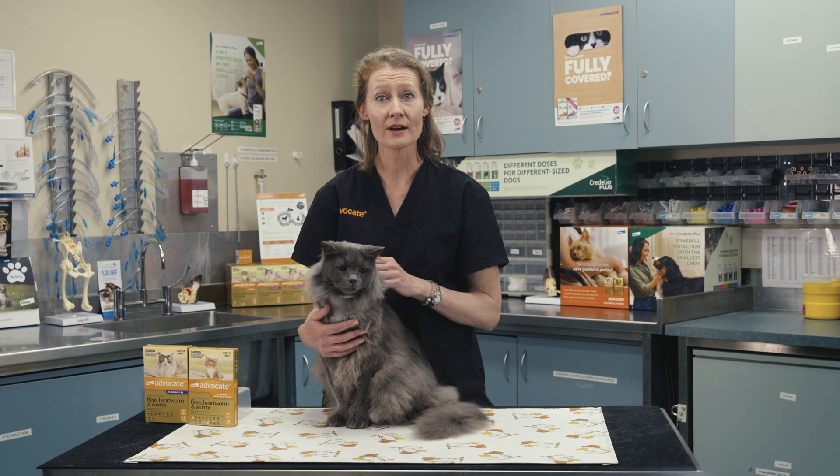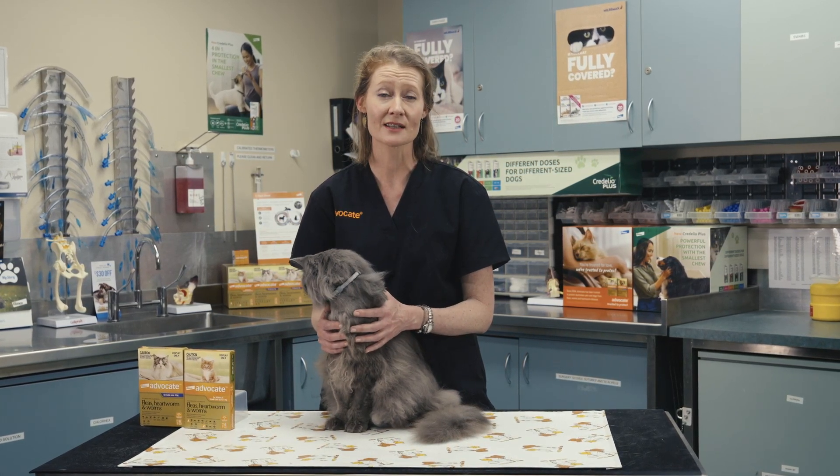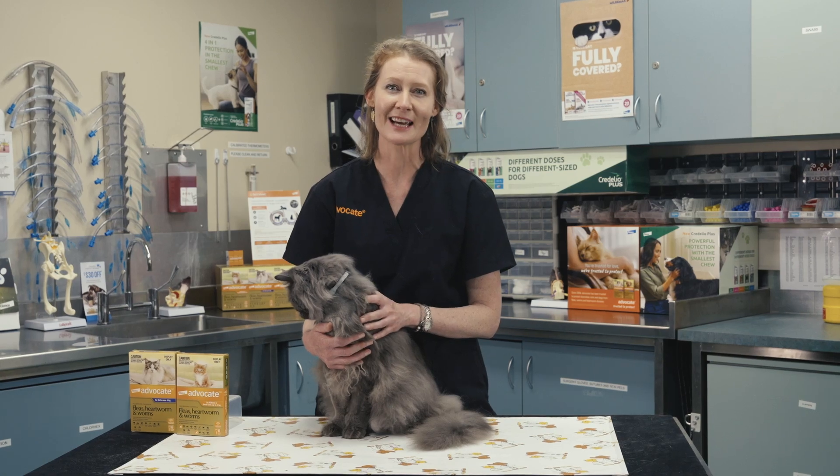Firstly, if your cat's wearing a fabric or leather collar, remove the collar until after Advocate's dried. If, like Pauly, your cat's wearing a Soresto collar for tick protection, it's fine to leave it in place.